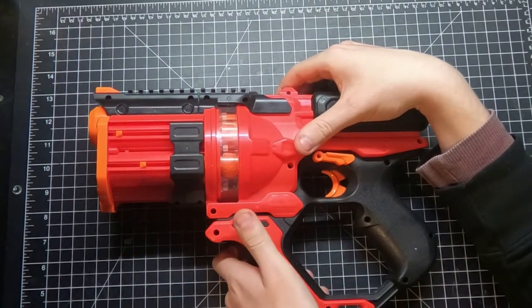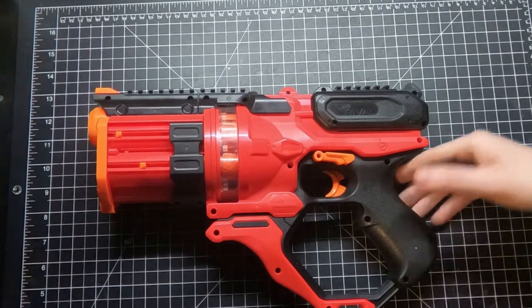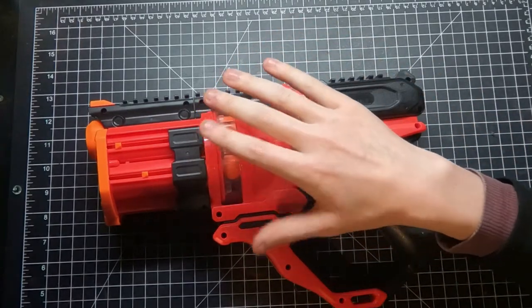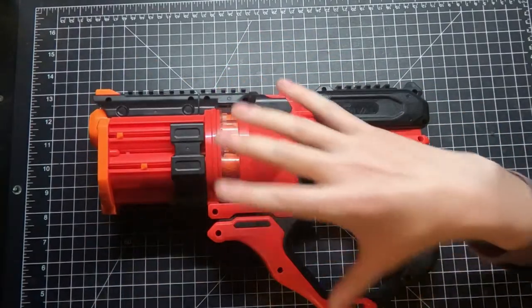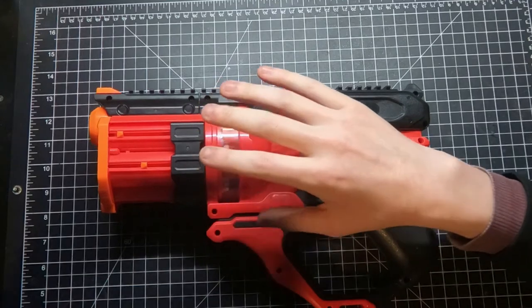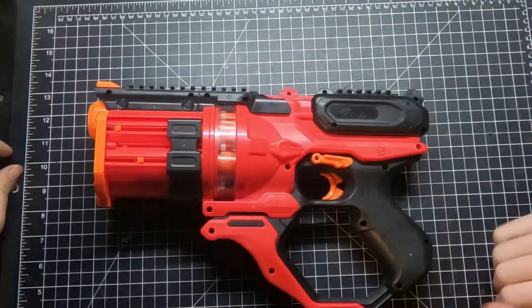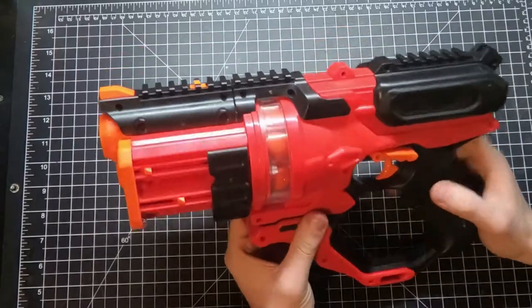They could have done something similar with basically any blaster. If they made this take mags it would be a lot smaller with almost the same ammo capacity, and you'd be able to reload much quicker by running extra mags. Instead you have to top it off, which is okay but less flexible. It does do something different — the cylinder rotates clockwise from the shooter's perspective.